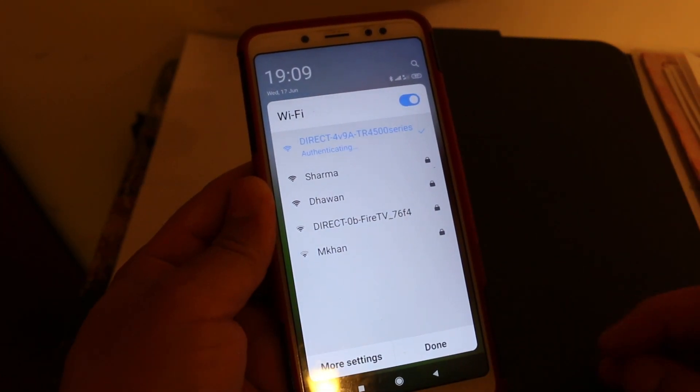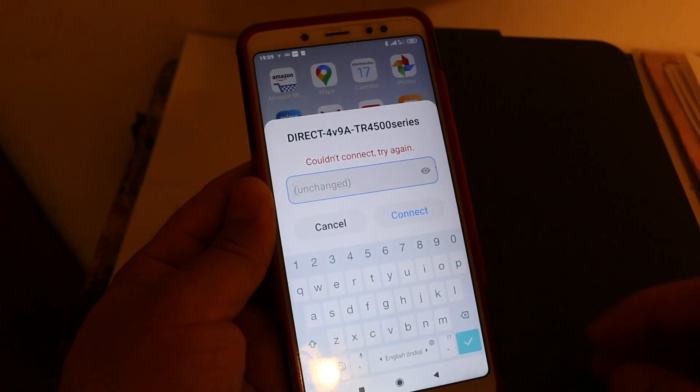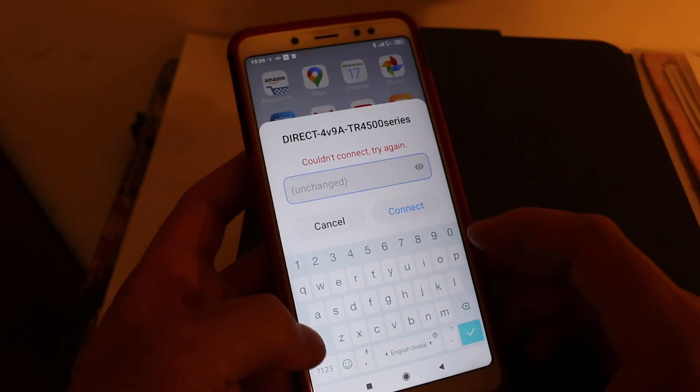Click on the printer name and it will ask for the password. Enter the password you wrote down — this may take some time, so be patient. Once you enter the password, click the Connect button.